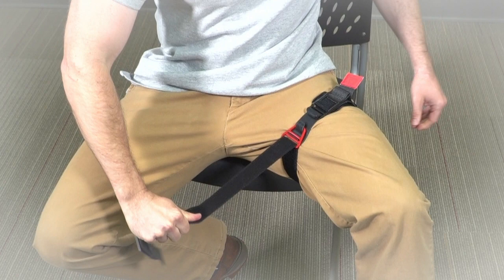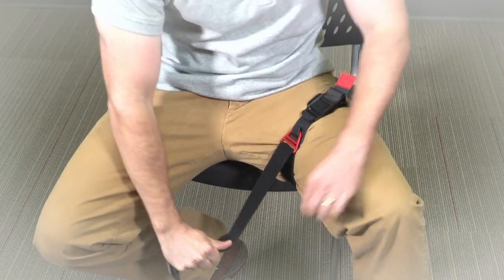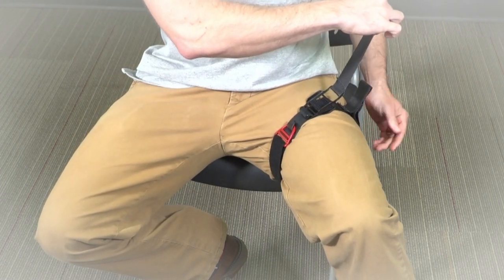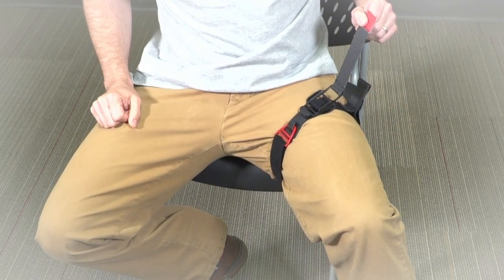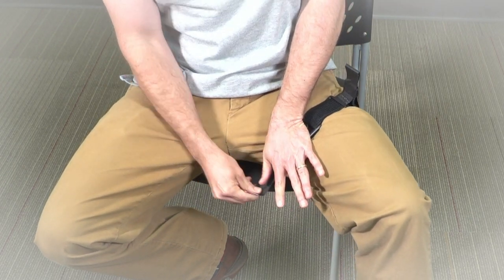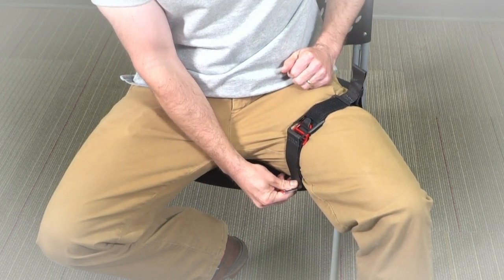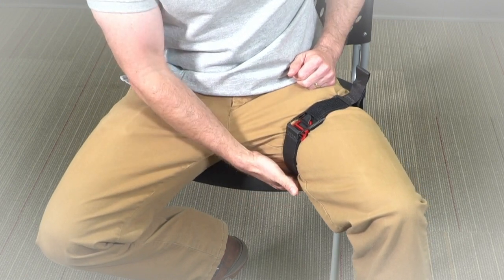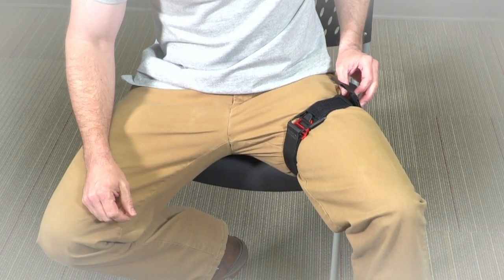Wrap the main strap back over itself and reattach it by pressing down firmly. Now, free the locking tab located at the end of the lever by pulling it outward. Using your palm, push the lever completely over so that it lies flat against the base. Secure the lever in place by pulling the locking tab outward and pressing it down firmly onto the main strap.